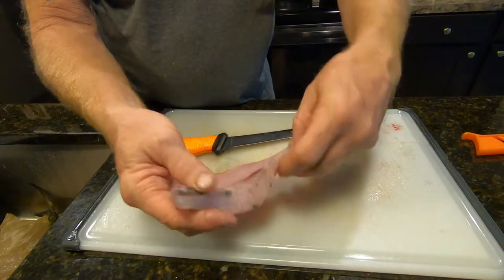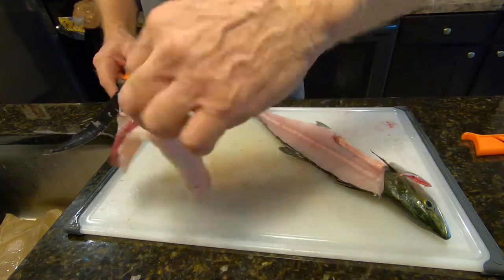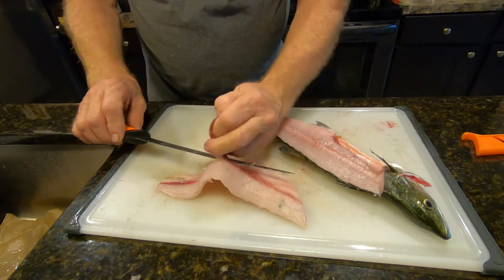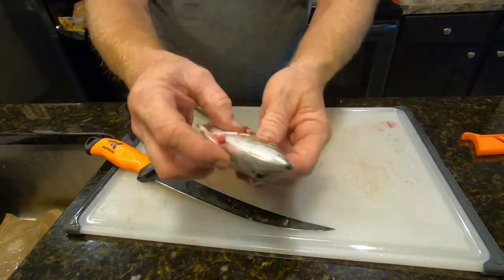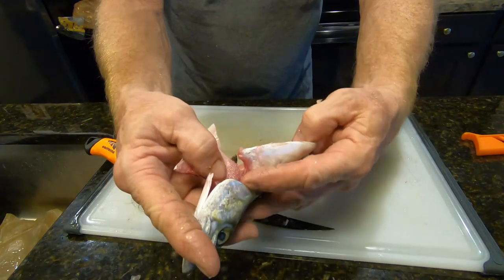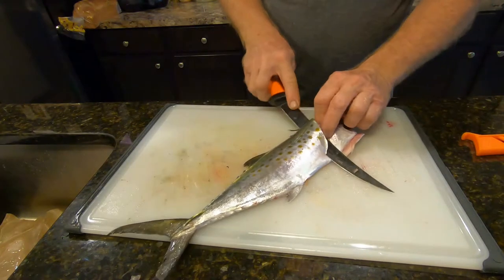There you go — another nice fillet. Now mackerel have a tendency to be oily. Spanish mackerel are not like king mackerel — king mackerel are very oily and have a very fishy taste. If you cut their throat when you first catch them, which cuts the gills and bleeds them out, that combined with getting the bloodline out prevents it from tasting fishy.